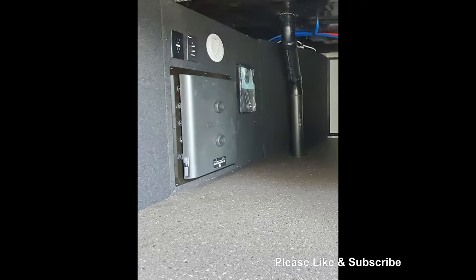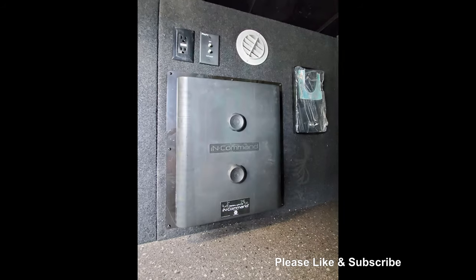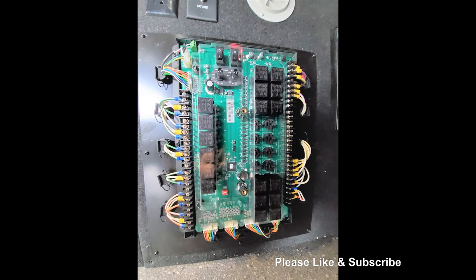Down in the basement, you'll see this is where you'll find the color-coded wiring and brains to the whole system. The advantage you have here is a quick and simple diagnosis in the event of failure. In a worst case scenario, you still have control of your slides, levelers, and awnings via the two control knobs and switches you see highlighted.